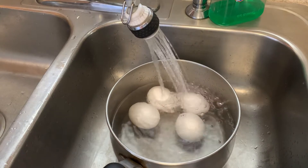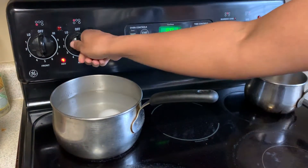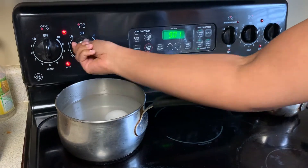Next, you want to fill the pot with water until it just barely covers the eggs. Then put it on about medium-high heat for about 15 to 20 minutes.